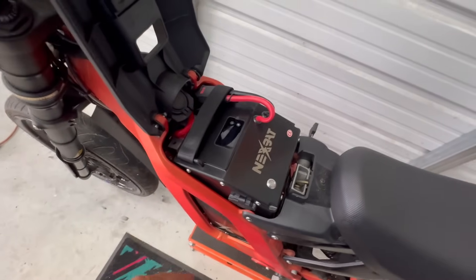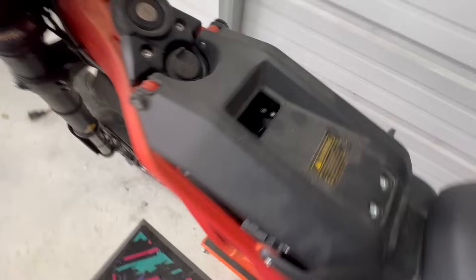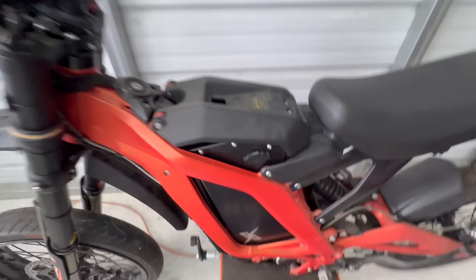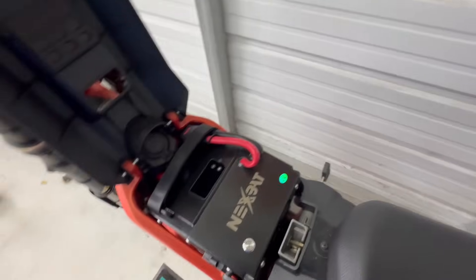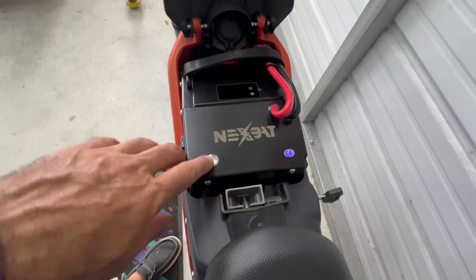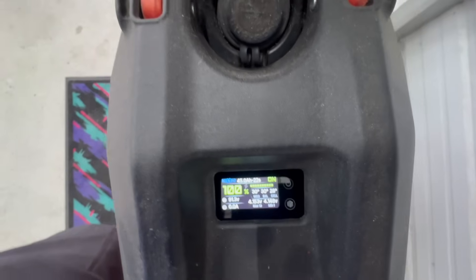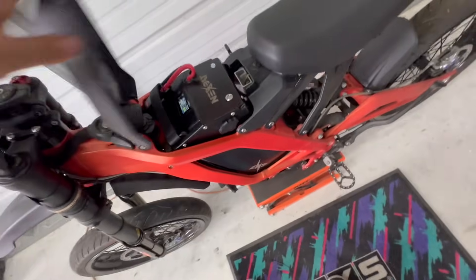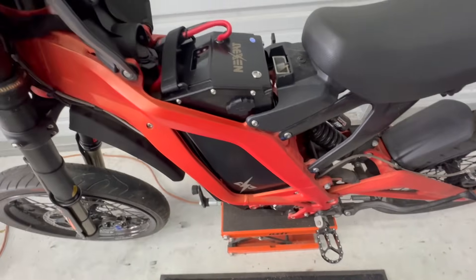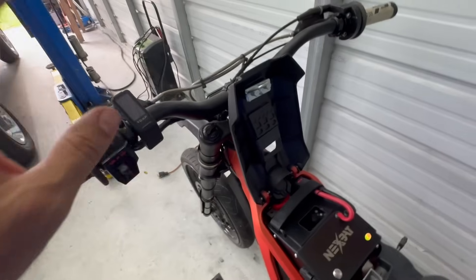The battery slipped right in — perfect. You didn't even have to take the spacers out. Cover closes no problem, and you can see the screen shows up right through the window. That is really, really good — a perfect fit. I'm going to turn the screen on here and take a look through the window — there's the Next Bat logo, fully visible. You can get all your information while you're riding. The charging port is accessible with the door closed, so you can charge it without taking the battery out.